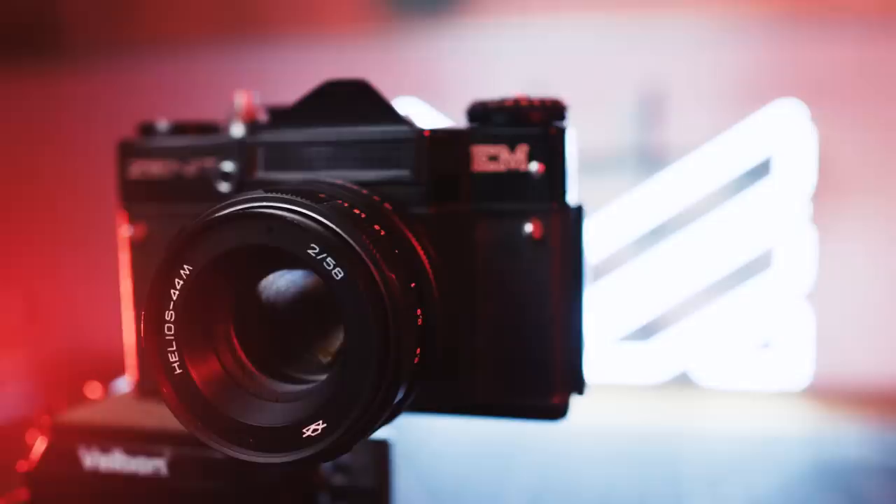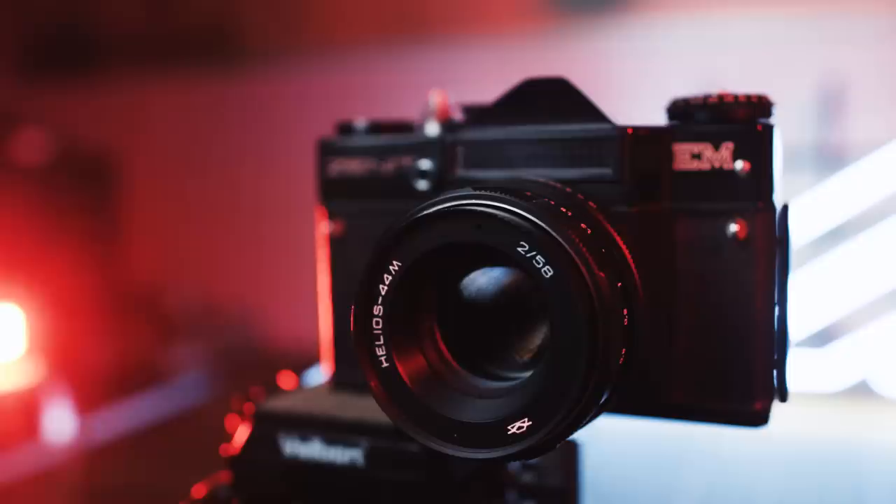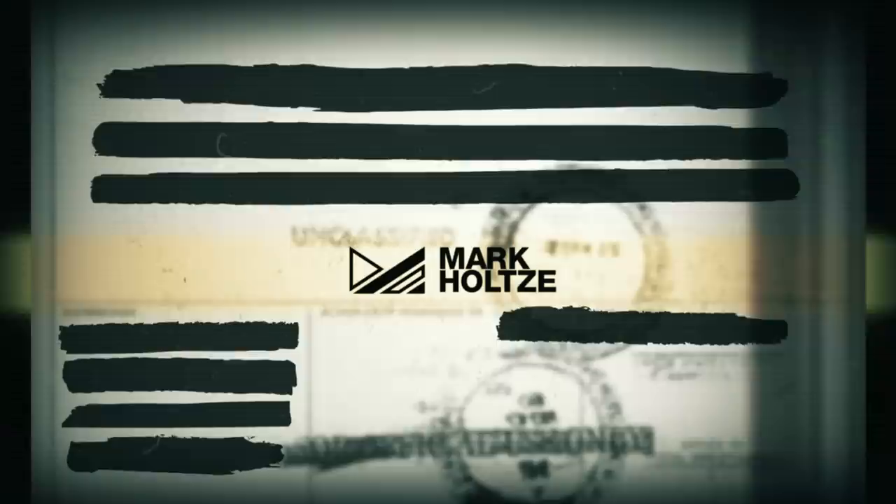This particular lens came attached to a Zenit EM 35mm film camera. Now the camera itself is foobar, but the Helios attached to it is in perfect working order — clean, fungus free, and ready for a whole new life in the modern era.